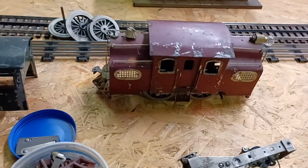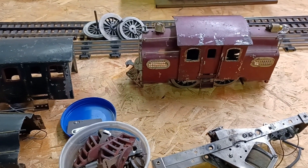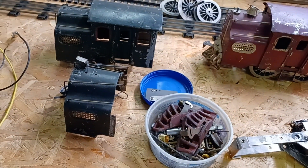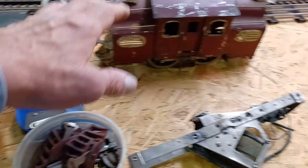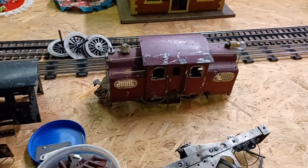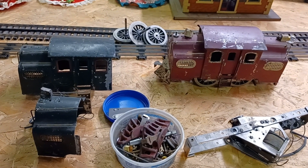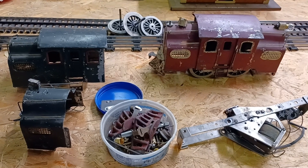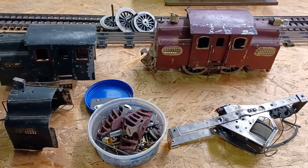For now this project is going to be put on a back burner, because I have a lot of other ones I'd like to get done. Although this one has been sitting for quite a while, but that's okay. I just wanted to show you what I found at York 2024, the spring meet. This was actually at the Wyndham Hotel.